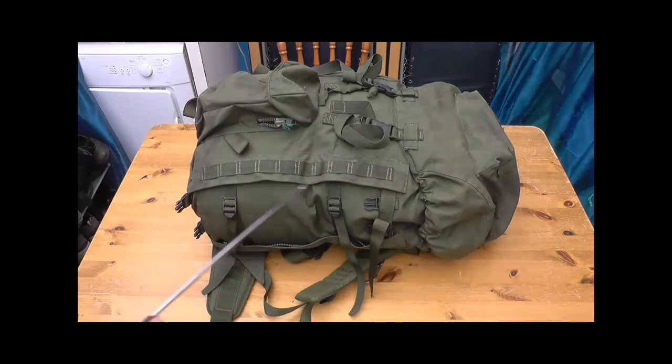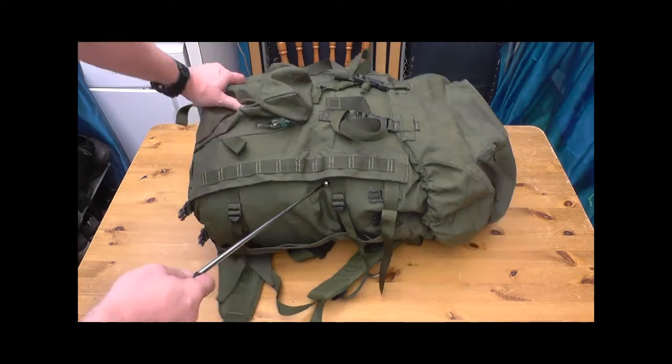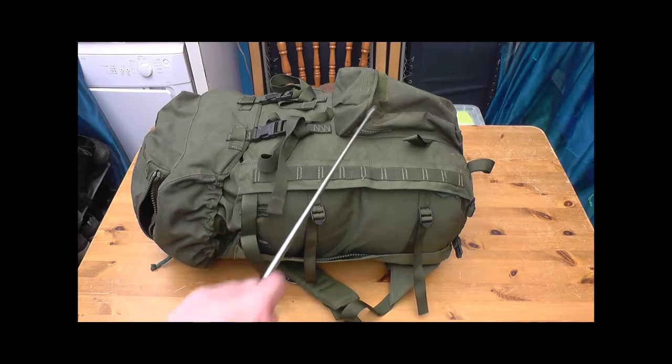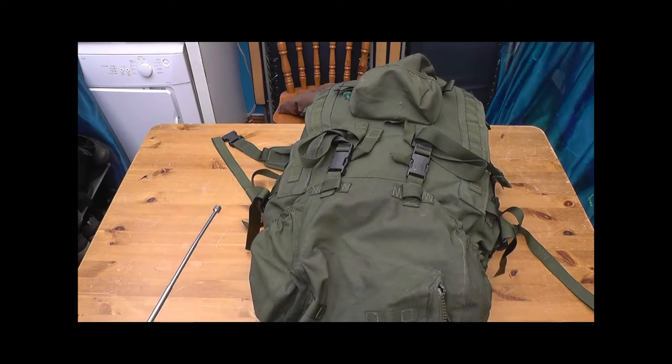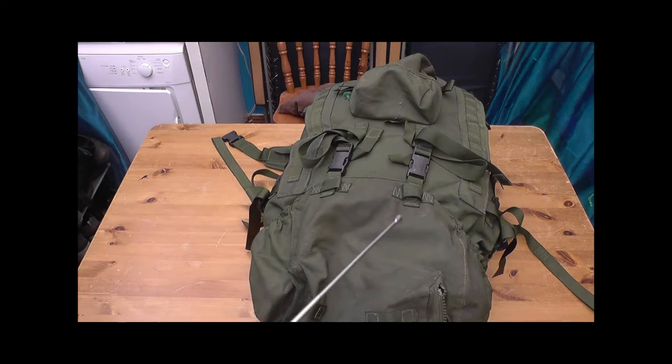On the side here you can put a pouch, water bladder attachments, roll mats, stuff like that — anything you can keep down the side. Spinning it round, same again on the other side. All your attachments for everything like that. Bit of MOLLE up here and along this side — never really used it for anything myself. Nice big Fastex clip.